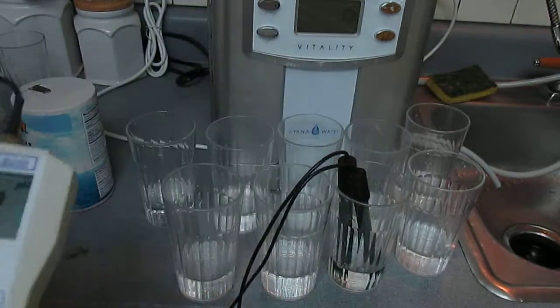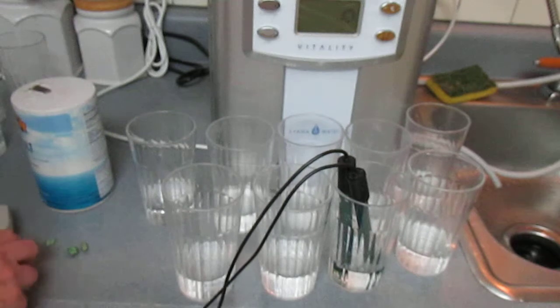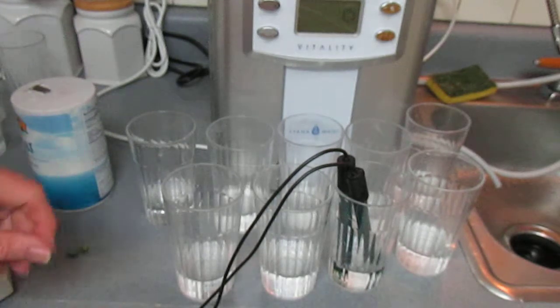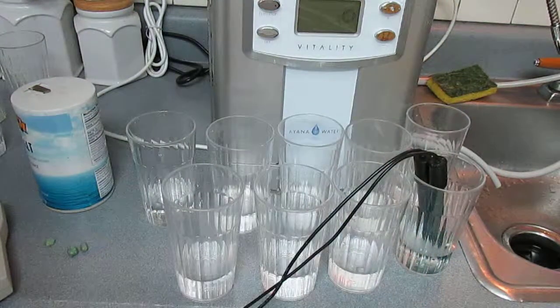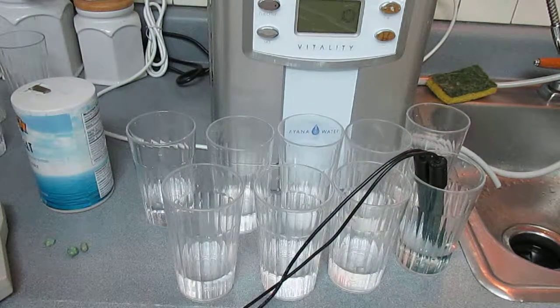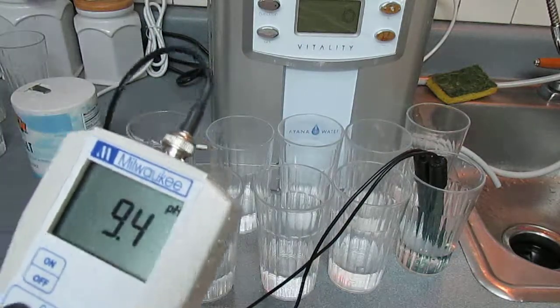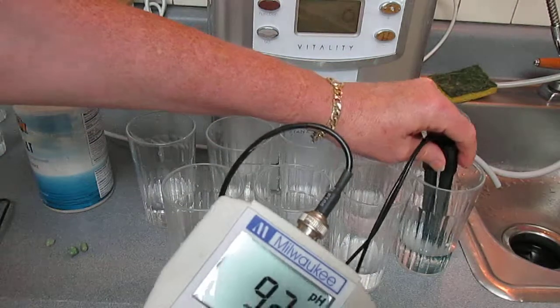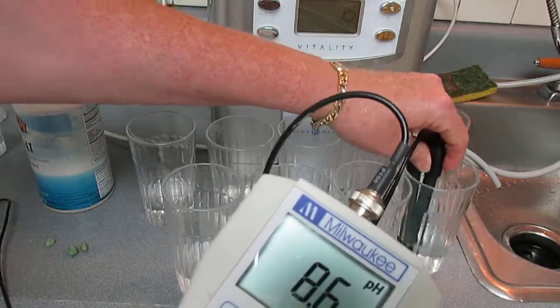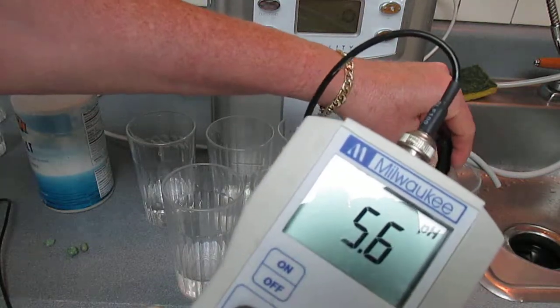That's not particularly valuable. Let me double-check what the acidic is. I didn't think that the normal acidic water without sodium was bad at all — it turned out to be like a 3.3 or 3.4, and I thought that was fine.